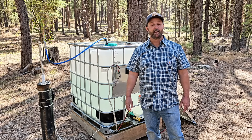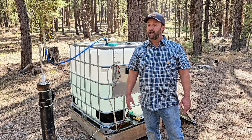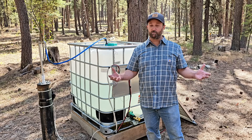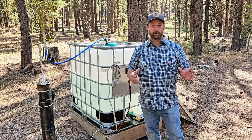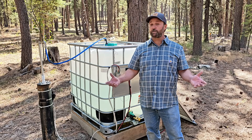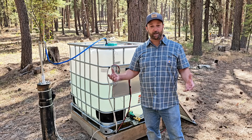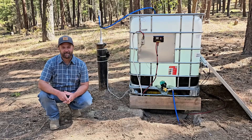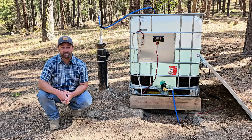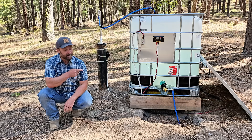I turn the faucet on and water comes out. It's always cold, and I know I'm always getting fresh water recirculated into the tank, which is very important. We use maybe 50 gallons in a day, so the pump only has to run for maybe an hour a day. If you're using more water, your pump will need to run longer and you might need a slightly bigger solar power system. But out here for us, this has been working awesome. Thank you for joining me today — I hope you learned something and this inspired you to build something for yourself. If you'd like to see how I installed the pump in this well, you can check out that video. Thank you for watching.